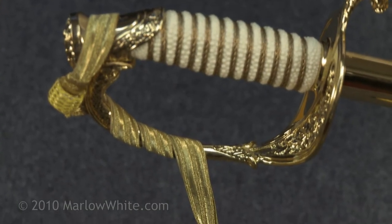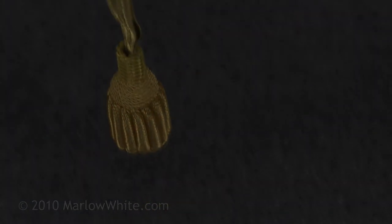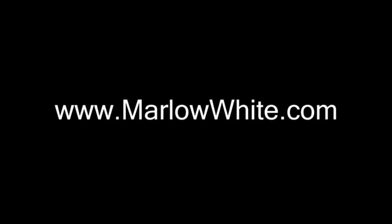The end knot should hang freely and without slack when completed. For more information, please visit our website at www.marlowwhite.com.